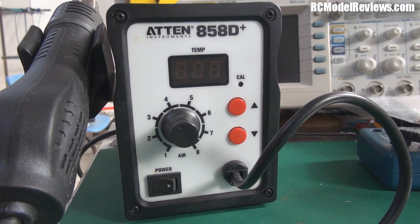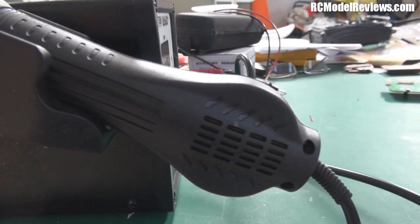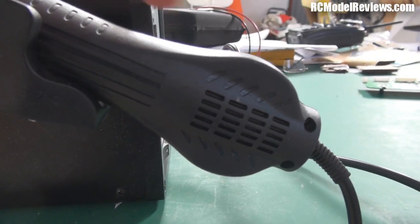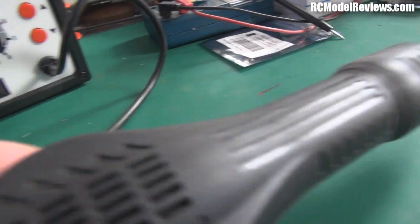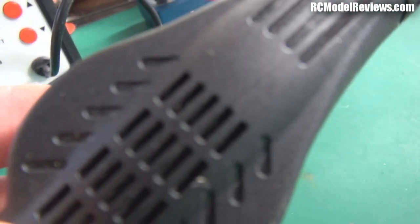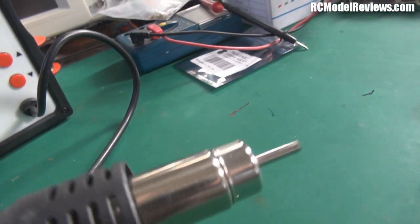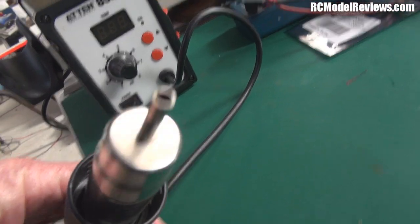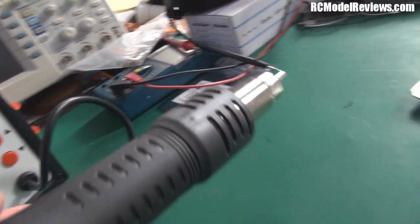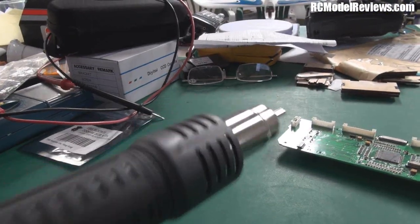Today I want to talk about this - it's called a hot air reflow station. It's a little box with a torch-like wand on the side. There's a little blower fan in the base which directs air down the length of this tube and out the end through a hole. It's not cold air that comes out - it's hot air. It's a bit like a heat gun but much smaller.